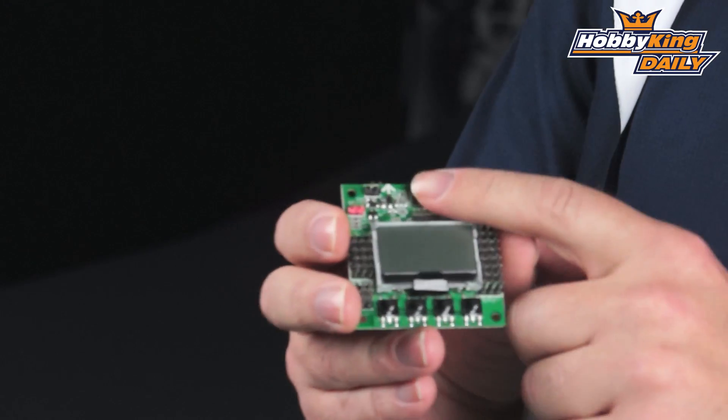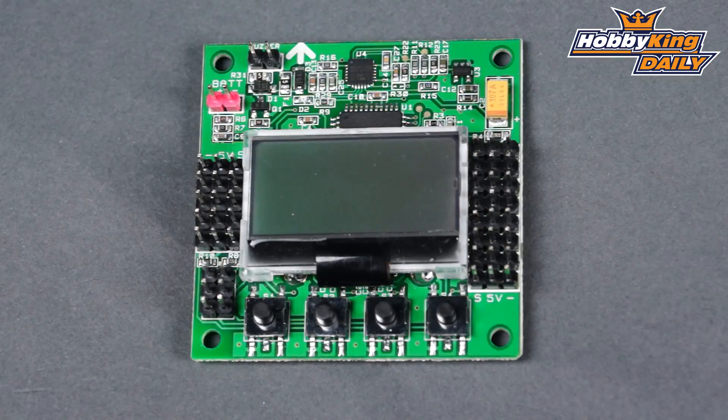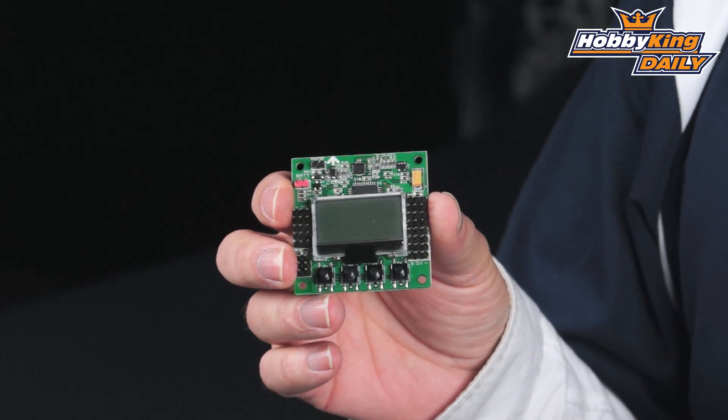Another thing is we've added silk screening to the board, which allows you to clearly read the polarities of the pins, as well as they're labeled clearly so you know which pin does what. That makes it a little more user friendly. The next thing is the volt sense itself — there was a diode in place that was causing issues with voltage sense accuracy, and a lot of people had to compensate to get that to work right with the battery. We've modified that circuit so you're going to have no issues with the voltage sense.